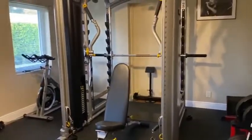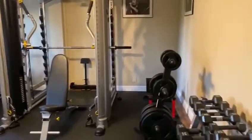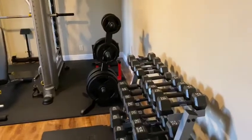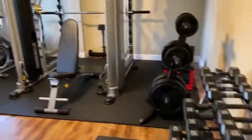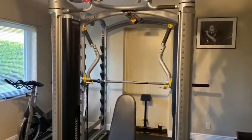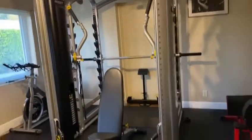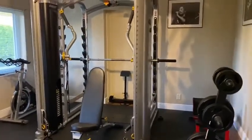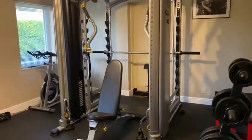I originally had the Smith functional trainer in the garage, but the weather here in Florida tends to get too hot. So for the investment I made, I want to make sure it lasts longer than I'm living. I had to bring it inside where the air conditioning can keep it in good shape so it's not rusting out.